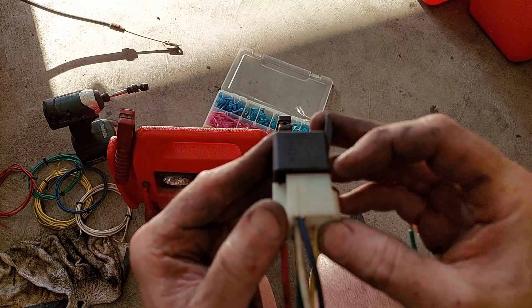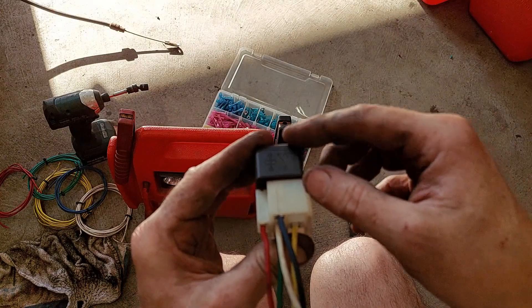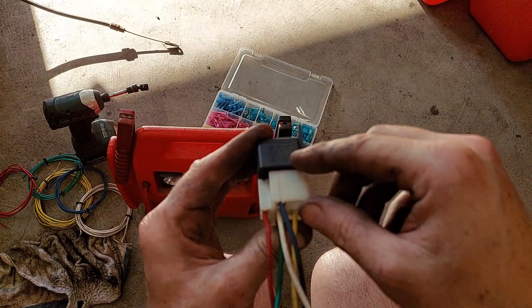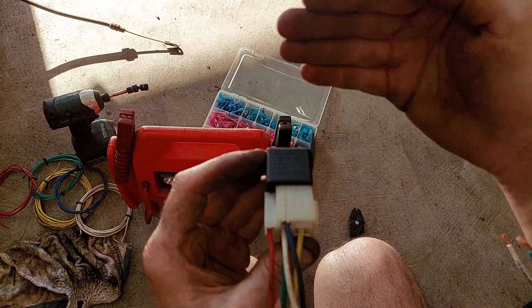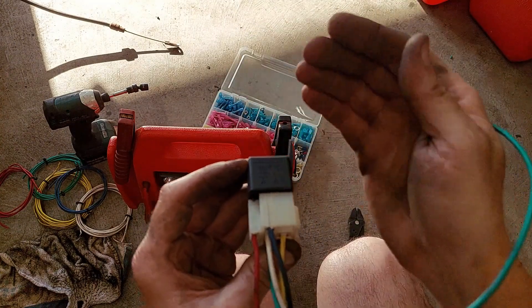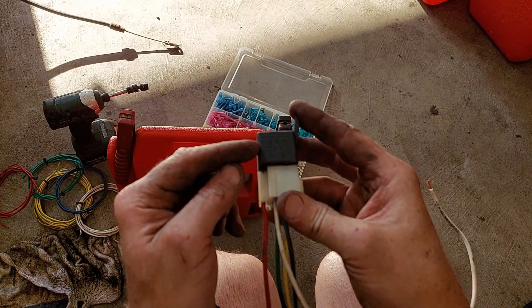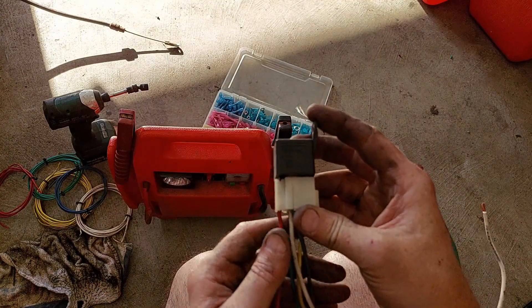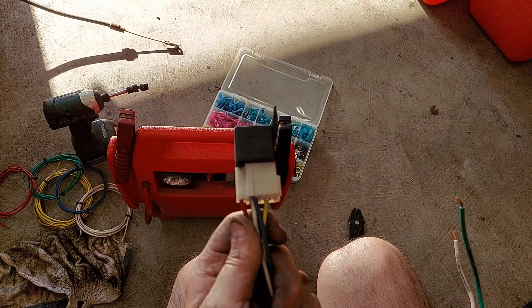To reiterate: you have your coil side and you have your load side. The control side controls the load side of the circuit. You can have your power, your ground, and your load however you want it — the relay doesn't care. I hope that gives you a good primer on how to wire up relays. Thank you for watching.